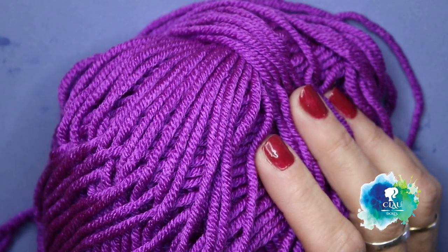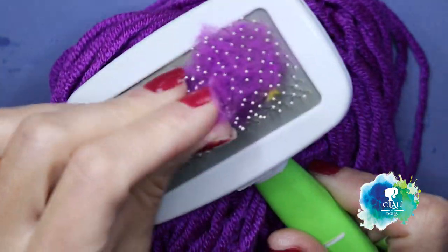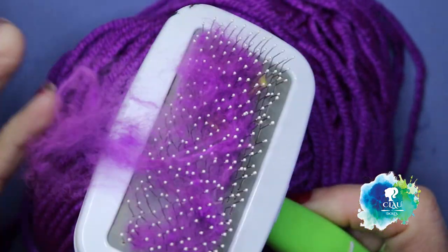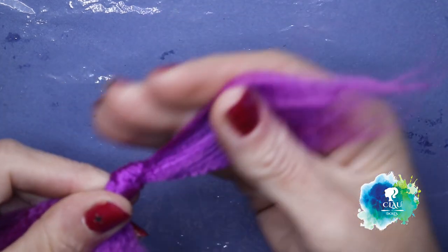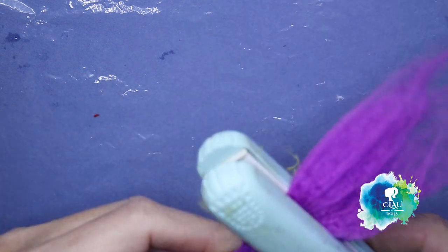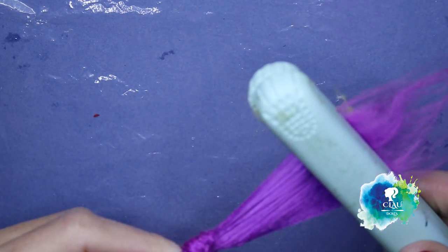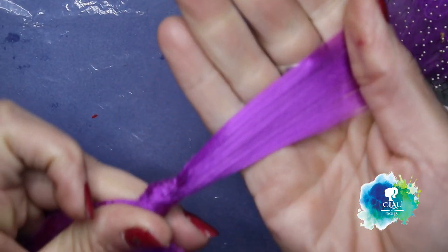For the hair I'm gonna use 100% acrylic yarn in purple color. With my pet brush I'm gonna brush the yarn and glue it onto the plastic, but first I'm gonna stretch it in my hair straightener so you have this glossy beautiful hair.